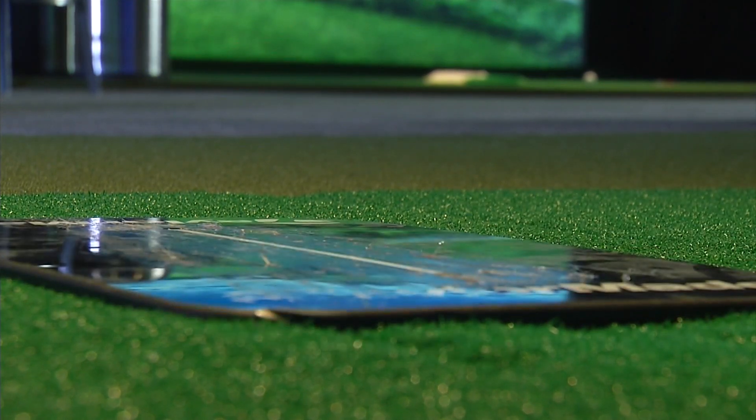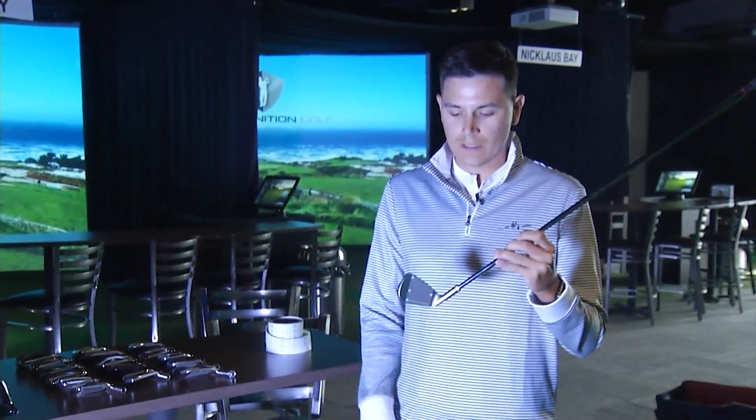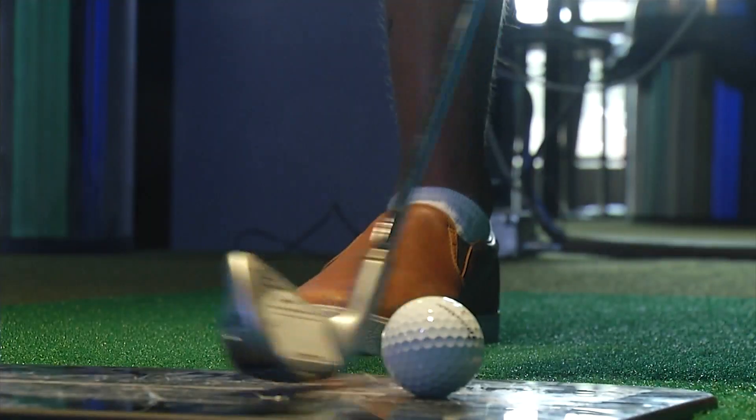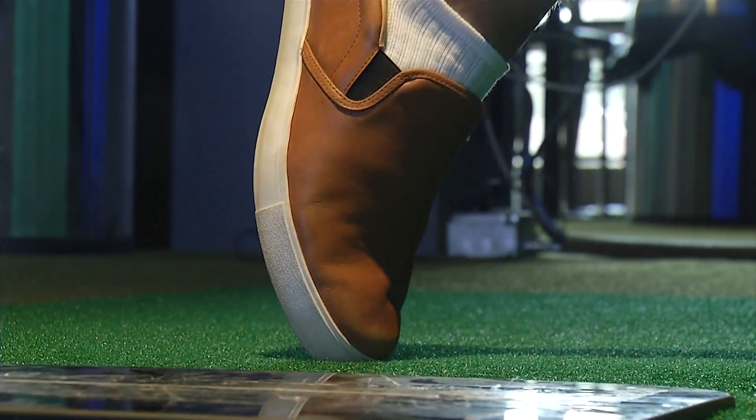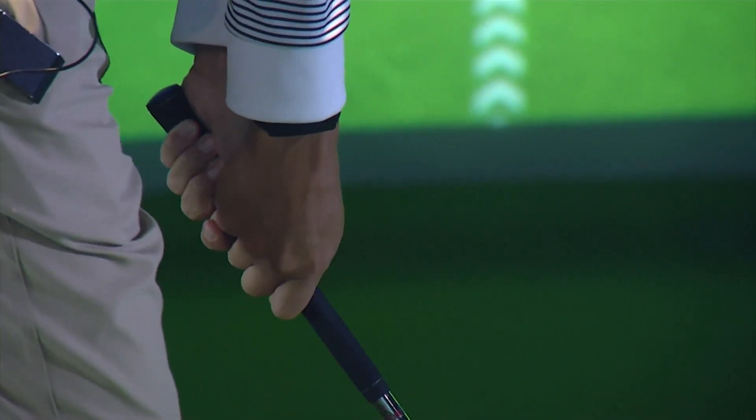If we're playing too short of a shaft or too long of a shaft, that sole is going to be impacting not on the center. The difference between being fit and buying off the rack is not only that we're gaining consistency, but a lot of the time we're going to gain yardage as well — straighter yardage at that — when we're in the right clubs. That's going to make it a lot easier for us versus trying to make clubs work for us.